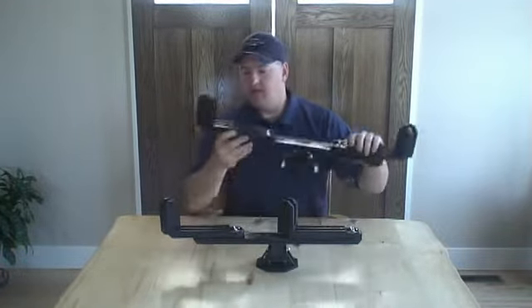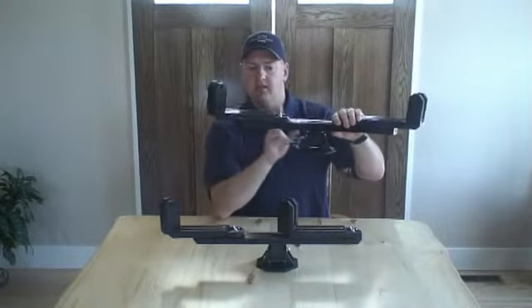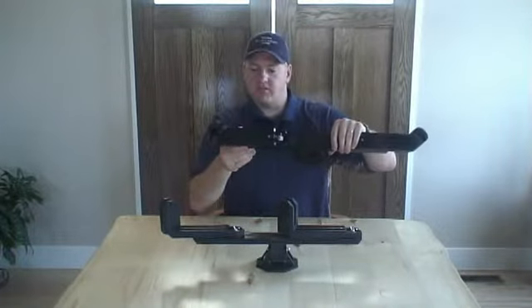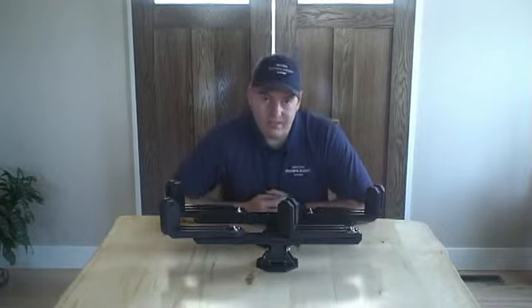Similarly, the swing arms on each side have also been increased in length, in width, and the thickness of the reinforcement ribs in the middle. These dimensional increases amount to one simple thing: increased strength — more strength to endure the forces of the trail and more strength to better protect your bow.